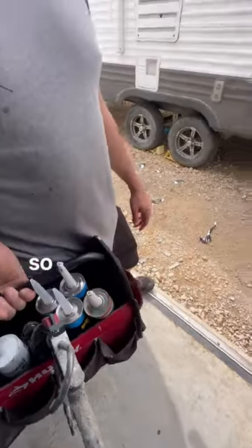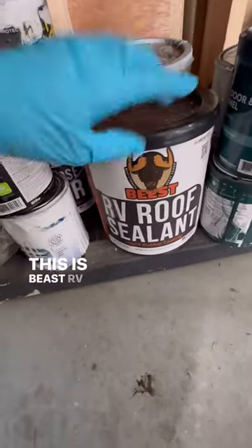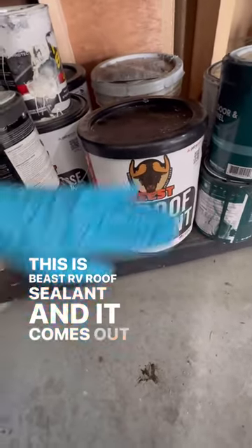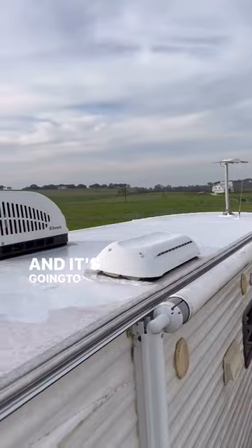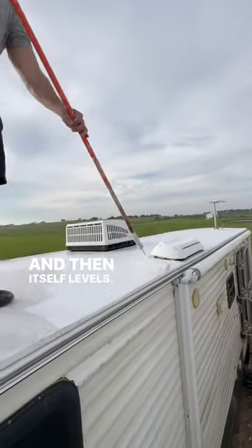So lap sealant up top, and then to reseal our roof we're gonna roll it with this — Beast RV Roof Sealant. It comes out really easily, it's gonna fill in anything that's dried out, and then self-levels. Follow for more.